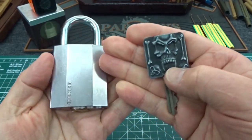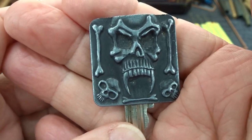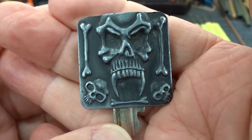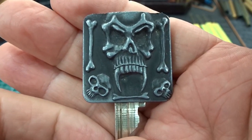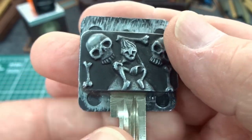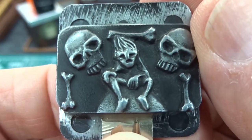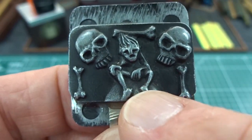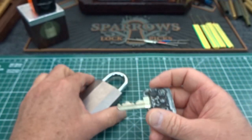All right, guys, I got a very cool lock here. I don't know what kind it is — probably an Assa or a Ruko — but it's from Jarn, who is, by the way, a locksmith. It is a challenge lock, and he epoxied these very intimidating-looking icons on top, probably to put a curse on me. That would be me right there in the middle, surrounded by bones and skulls.